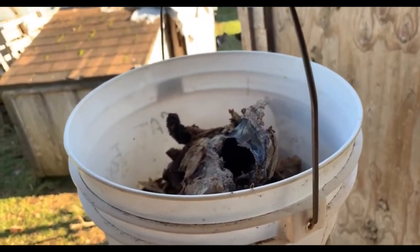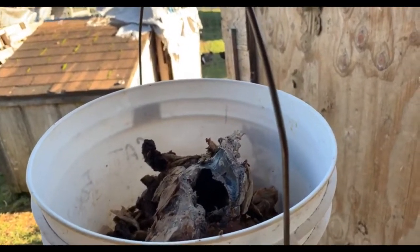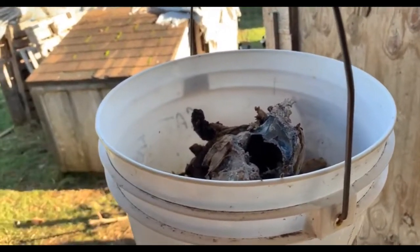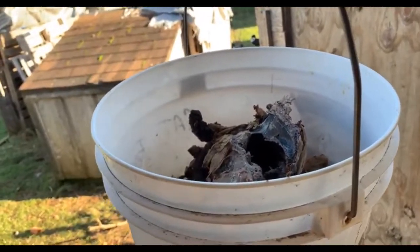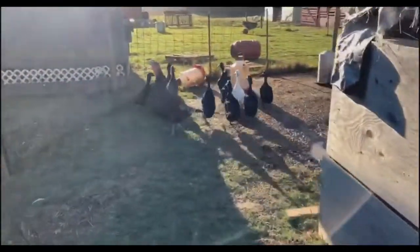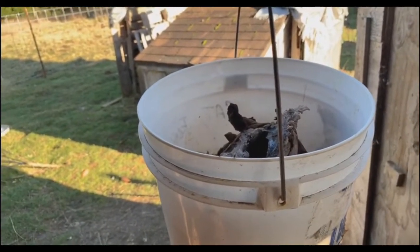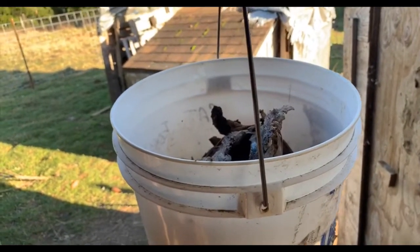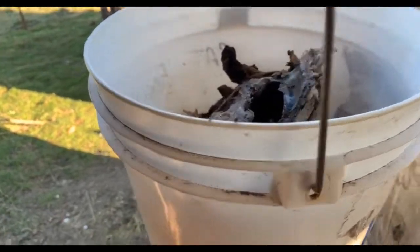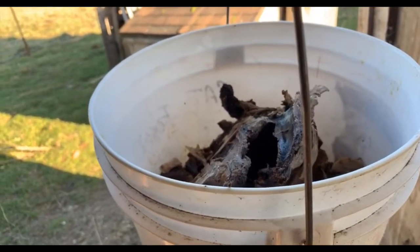For those of you worried about the smell, I wouldn't worry about it too much. I've done this before and haven't had any problems. Number one, this is hung at about chest height, so any smell emitted is going to go up into the air. Second, the flies are going to jump on this thing, do their biological function, lay, and produce a lot of larvae. The larvae will really eat this down within a matter of days. When the larvae start falling through the holes, these guys are going to make a quick meal out of them. The higher you place the bucket, the less likely someone is to smell it — but I've had zero issues.